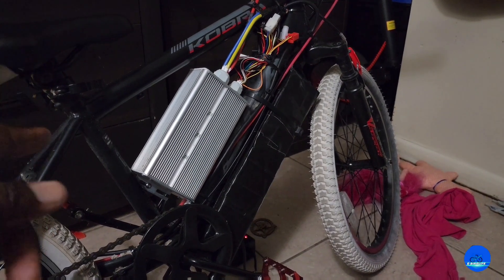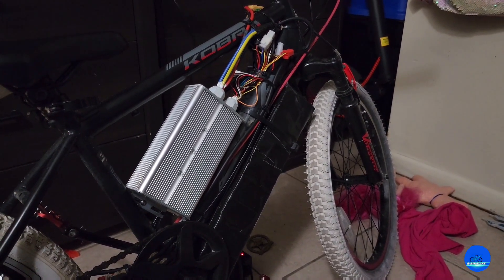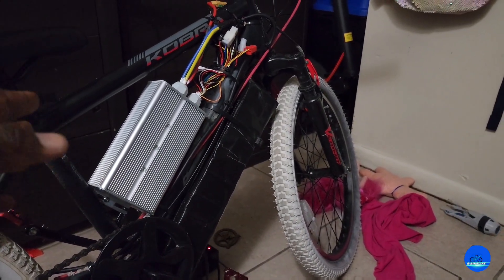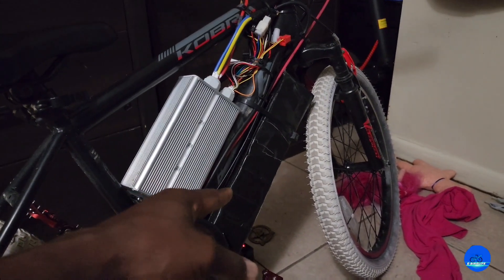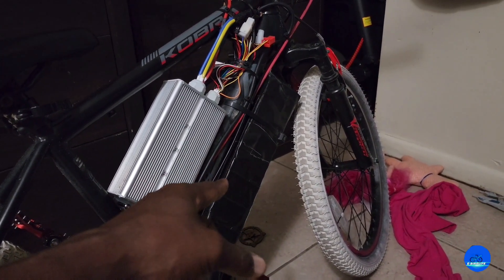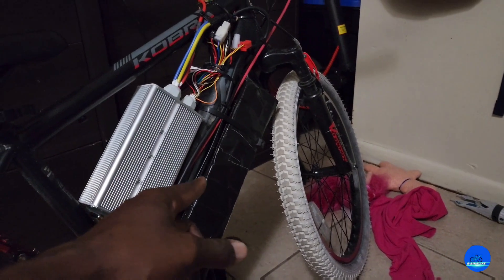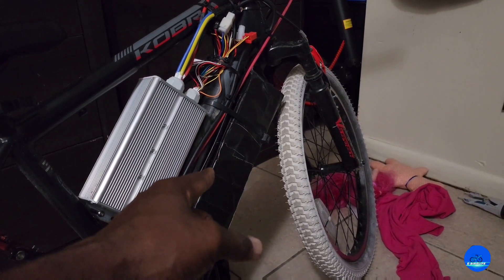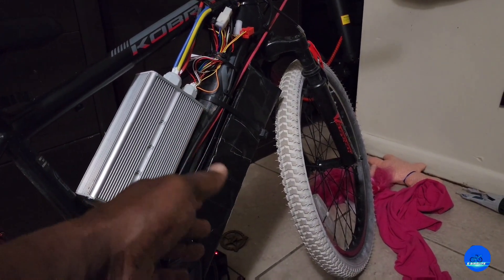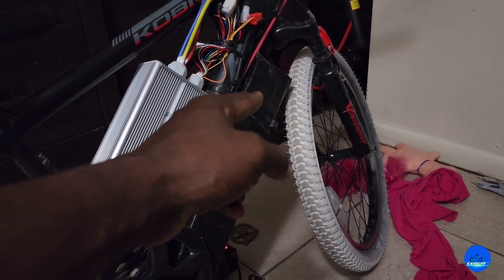Before we get started, I'm going to give you a rundown of this bike right here. We had put an eBay kit on it with a 1000-watt motor. I've been improving the battery time and time again — it was a 48-volt, then went to a 52-volt, and now as you can see it's a 60-volt. It's a 16s5p setup — it was 16s3p, then 4p, and now 5p for more range, and it doesn't heat up as much.